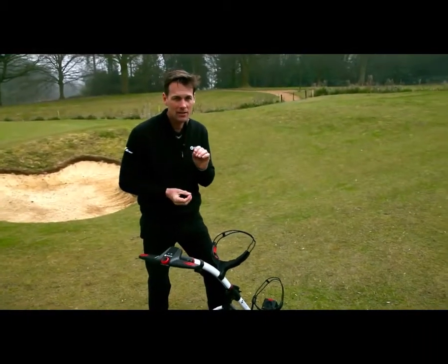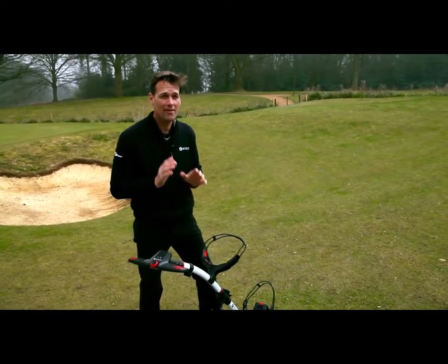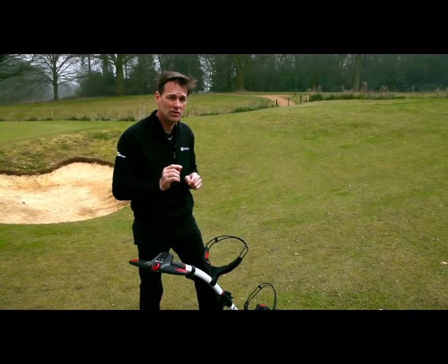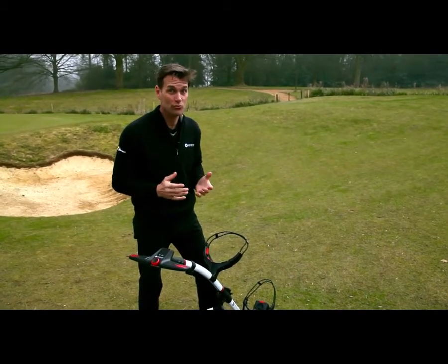Now one of the main things that concerns people when they're choosing an electric trolley is ease of assembly. Motorcaddy have thought of that and this year have innovated with a new system called Quick Fold. Folds really quickly.